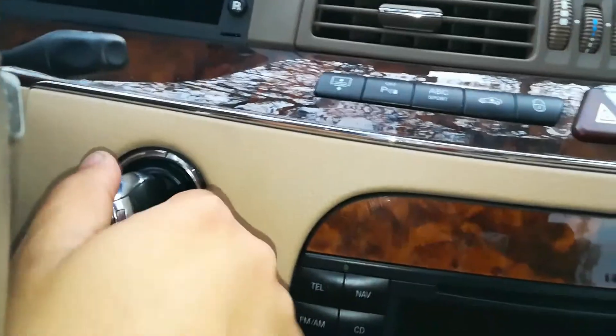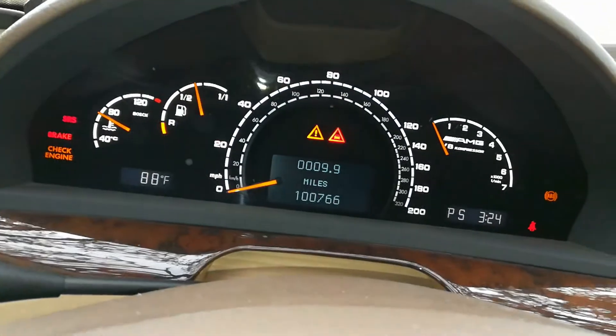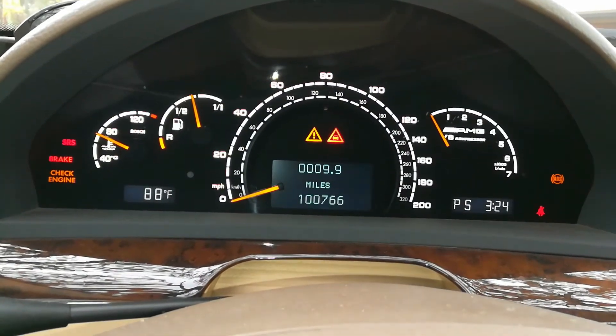Go ahead and put the key in the ignition and turn to key position 3. This is where all the dash lights turn on but the vehicle is not on.